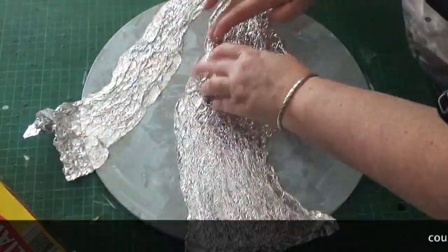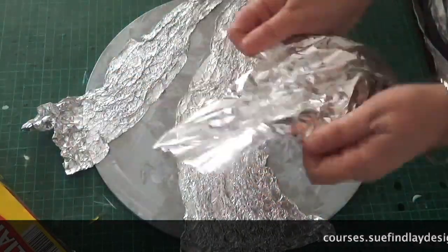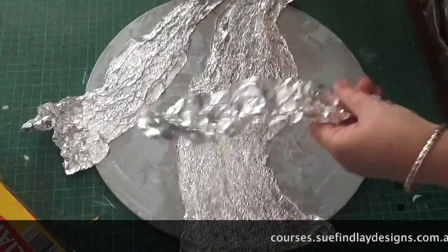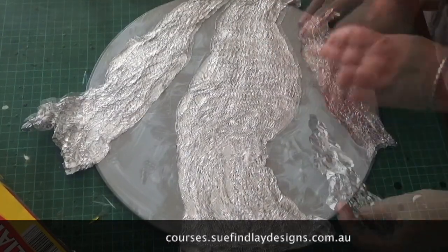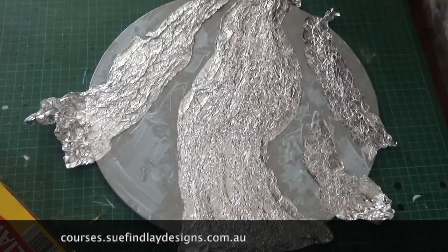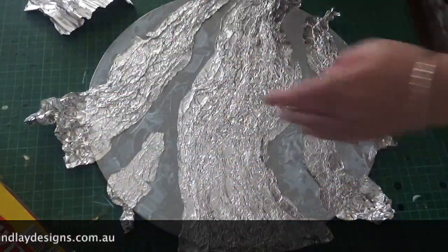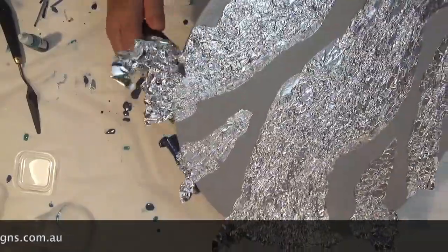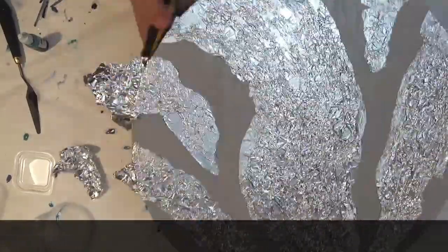Use a brayer or your fingers to press down and make sure that the foil is stuck to the board. Now this is just a time-lapse of this process. If you would like to see the full length version, then pop on over to my website where you'll find this along with many other videos to keep you entertained.